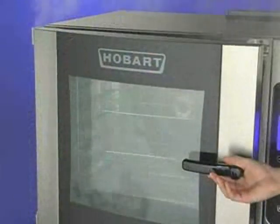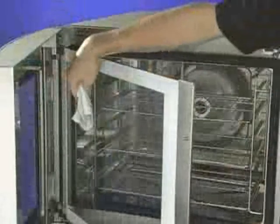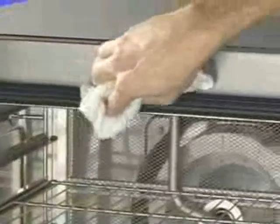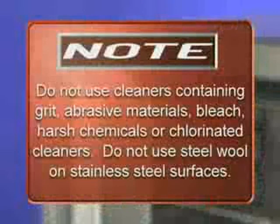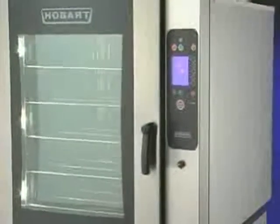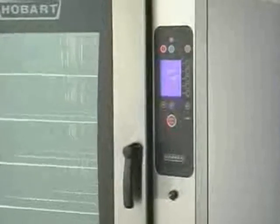Occasionally, moisture may become trapped between the inner and outer doors. Simply pull the doors apart, wipe the surfaces with a clean cloth, and push together to reseal. Clean the door gasket with a soft, clean, damp cloth after every cleaning cycle — this will ensure a long life for the gasket. Do not use cleaners containing grit, abrasive materials, bleach, harsh chemicals, or chlorinated cleaners. Do not use steel wool on stainless steel surfaces. Be cautious with new or improved cleaning formulas — use only after being well tested in an inconspicuous place. The quick rinse cycle may be used for a quick rinse between product uses; it is an automatic cycle that does not use detergent.